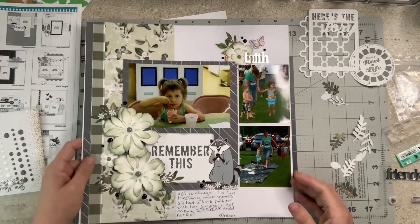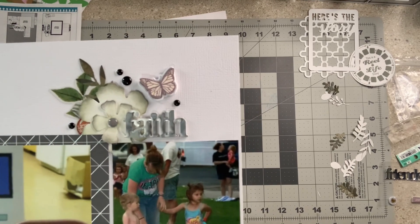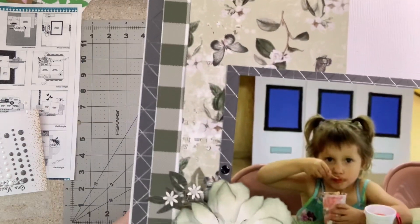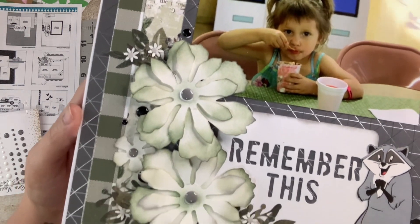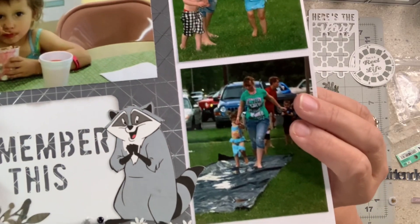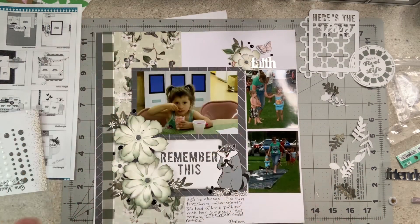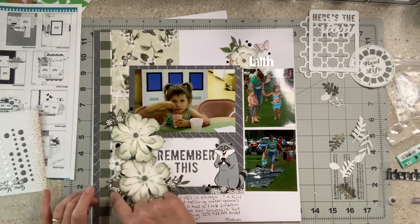I glued it all down and it turned out pretty cute. There's the cluster up at the top — I added some black enamel dots and put gray enamel dots in the middle of the flowers. These are puffy stickers, and then I layered the leaves. Over here on this side — look at the dimension on these flowers; they're just so cool! Had a lot of fun playing with those. Then I just put little flowers down at the feet of the raccoon — just like that, it's all done. Glue's still a little bit wet but that's okay. I did add some little flowers here in this big cluster too.